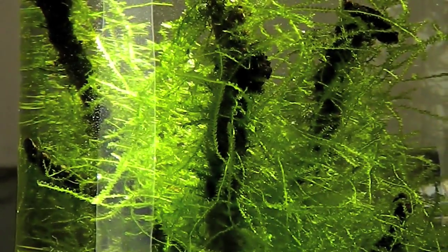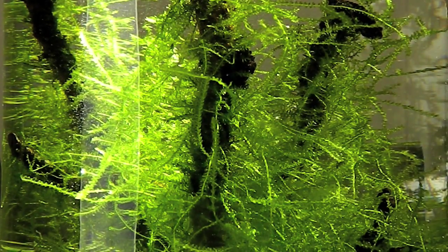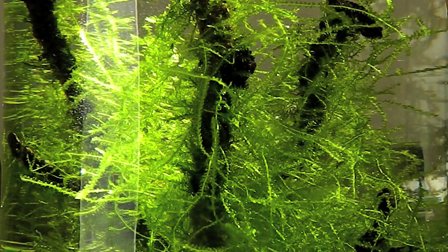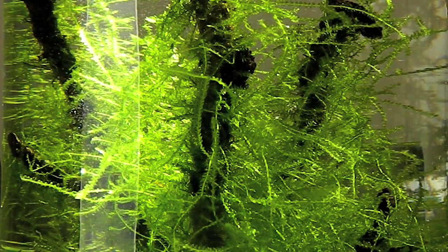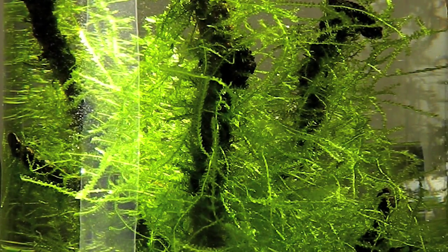Now, maintenance. Yes, I know I said this is no maintenance, but come on, you can spare like one minute per one or two weeks for this. All it involves is pouring some water out — like a third of a vase or half of a vase or the full vase. I don't care, and I don't think Java Moss cares.